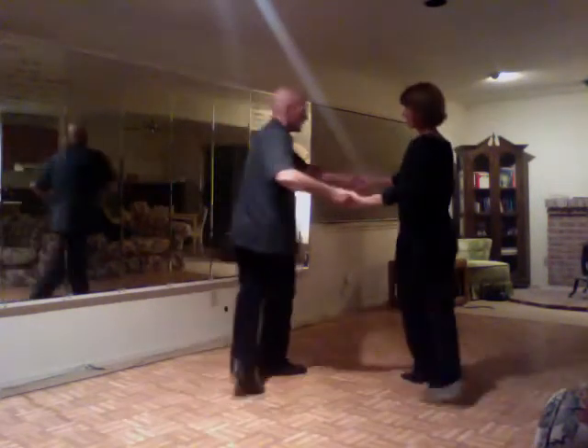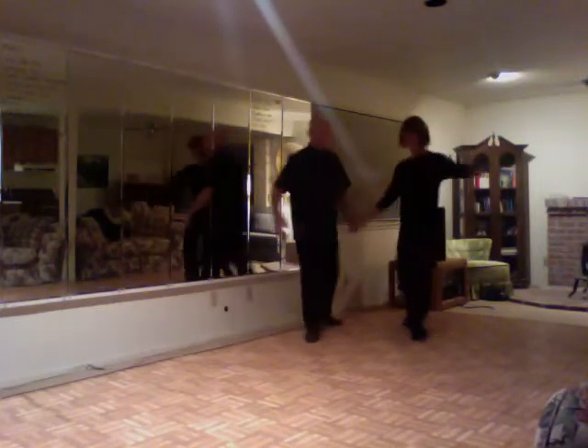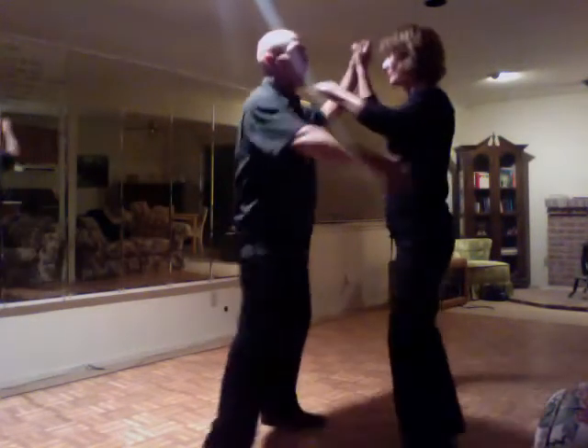Cha-cha-cha, two, three, cha-cha-cha. Side, forward, cha-cha-cha. Forward, step, step, cha-cha-cha.